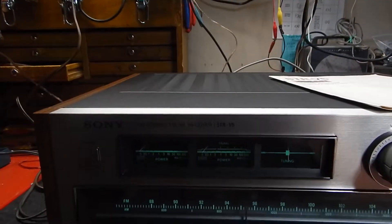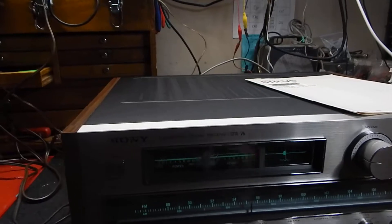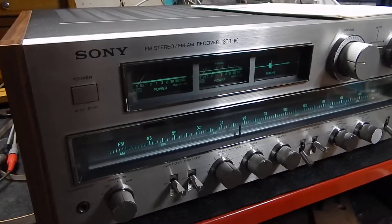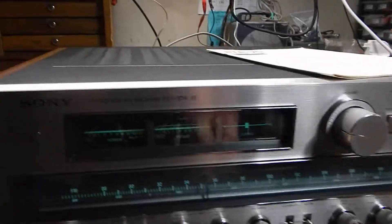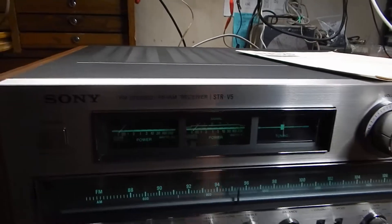The inside is clean. I'm going to switch it back over to the CD here. The tuner is really awesome, picks up a lot of stations. Very powerful tuner, a lot of power on the tuner. I just want to show it to you in operation. It has a good sound. Sony makes a real nice receiver.